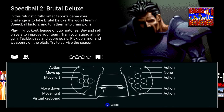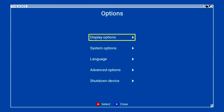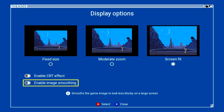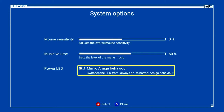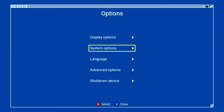Going back to menu options: display options let you set fixed size, moderate zoom, or screen fit — with image smoothing to make games less blocky on a large screen. In system options you've got mouse sensitivity, music volume, and power LED — which lets you switch the LED from always on to normal Amiga behaviour. There's also language selection across six languages and advanced options including TV settings for 50 Hz or 60 Hz output.